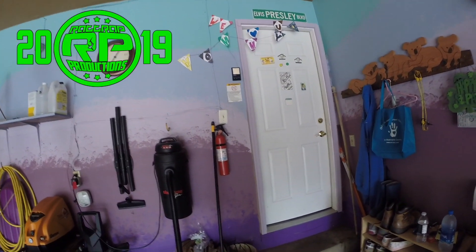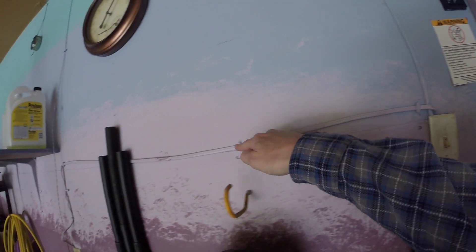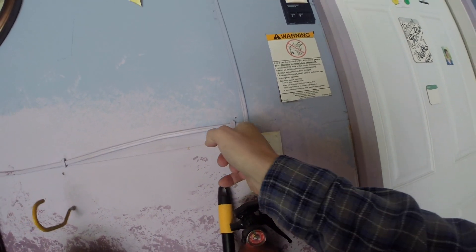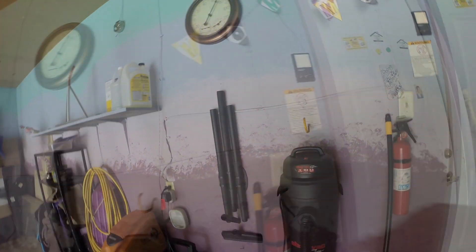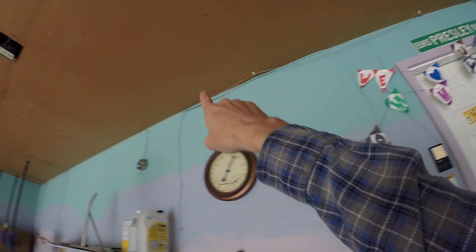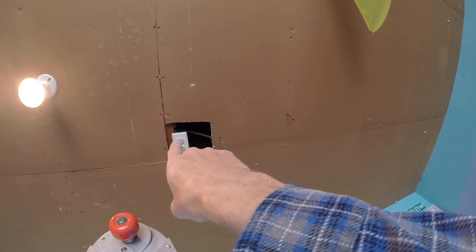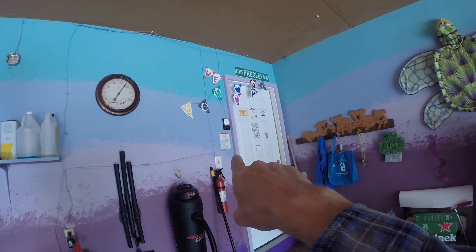Rattrap Productions — we teach you how to do stuff. This is not to code. That is bare Romex coming from a switch that somehow is supplying that outlet with power — that's my assumption. Then we have more bare Romex going all the way up and disappearing in the roof, and it is feeding that electrical right there. So that electrical is going off of that switch.